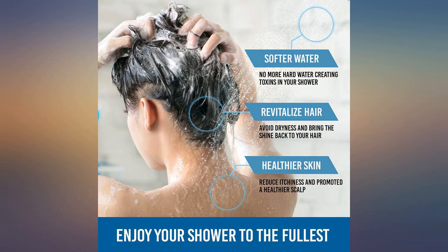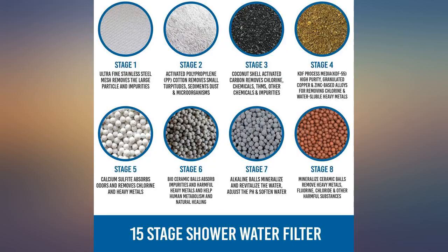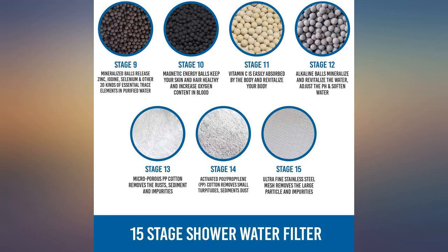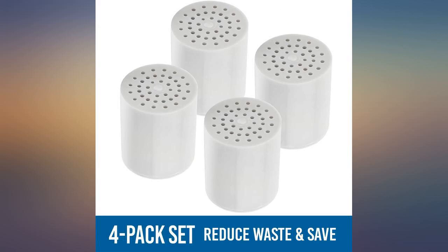Given the cost of the filters, if you have hard water you will go through filters quickly. Here in South Florida a filter might last 8 weeks before it starts to fail. Water quality is good when it works.